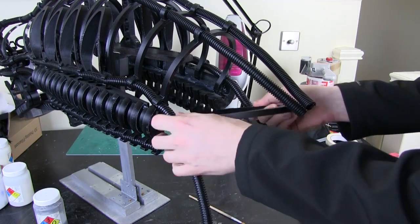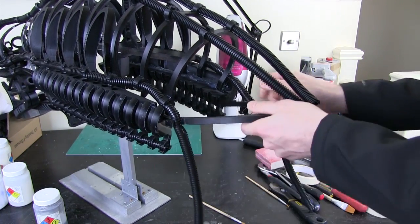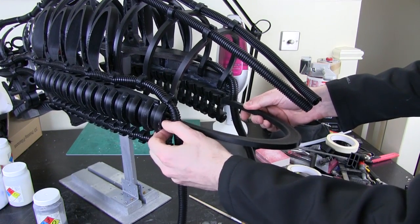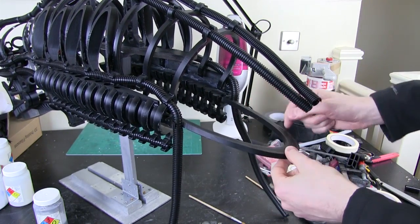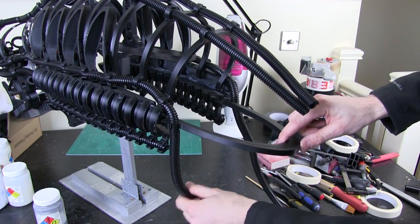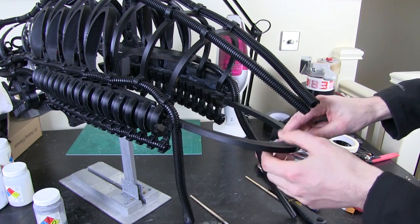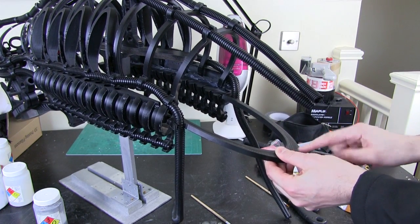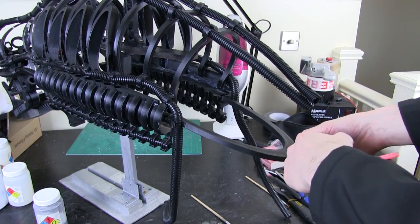I've just printed the first piece and I'm basically going to do these one at a time and match the next one up. This piece fits on here and it should acetone weld to the back of these pieces, forming basically the back of the head there. Then there's a piece hanging below it where this conduit goes, and we need some more hoops that get gradually smaller till they get to the back. So that is basically the very back of the head.